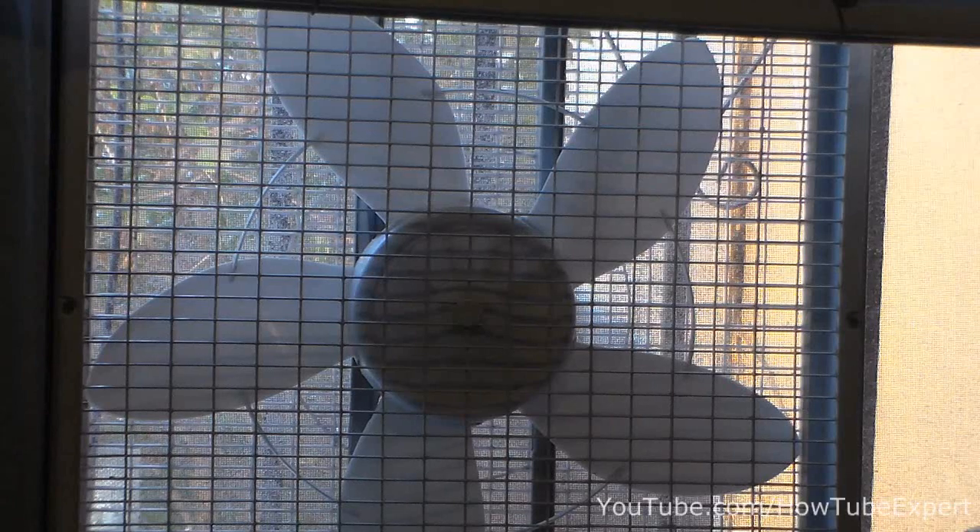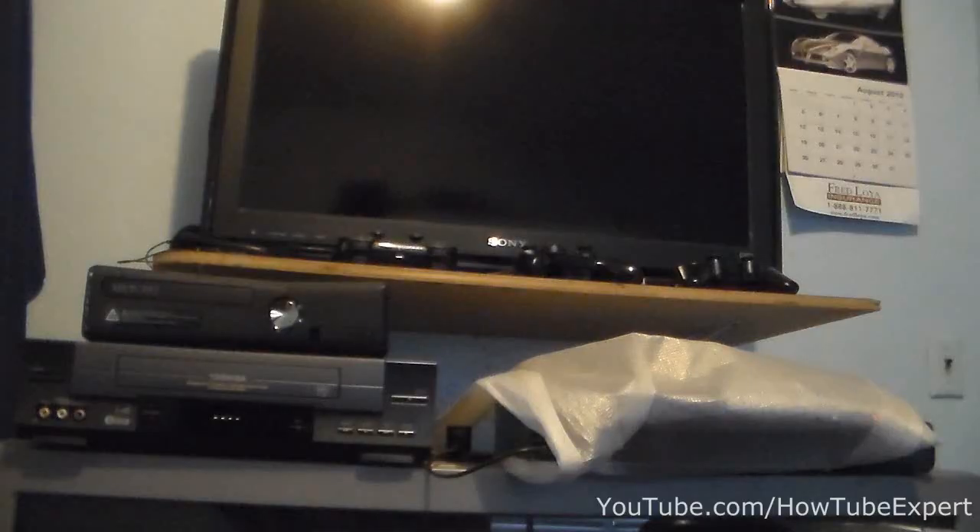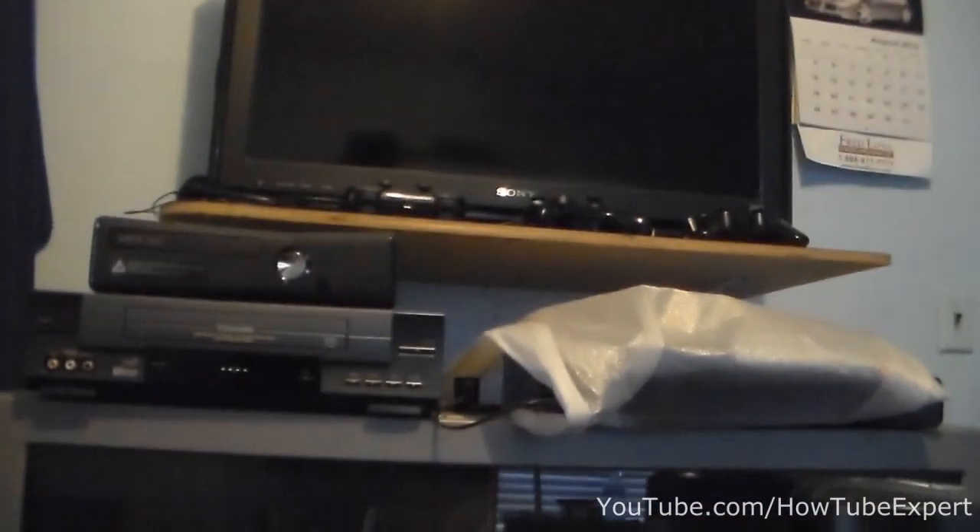Hey guys, today I'm bringing you a video on how to keep your room cool. We all know it gets hot in summer and we might have a lot of electronics in our rooms like an Xbox and a PlayStation, TVs — but that doesn't really keep your room cool, that only warms your room up. And this fan doesn't really help because it just picks up all the hot air in your room and spreads it all over.